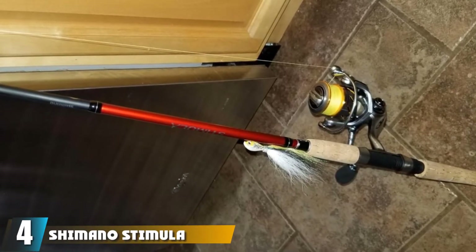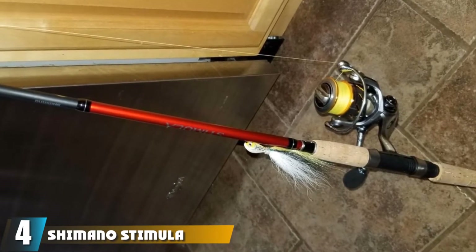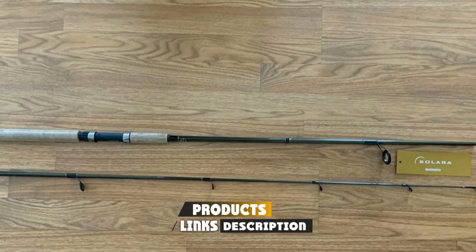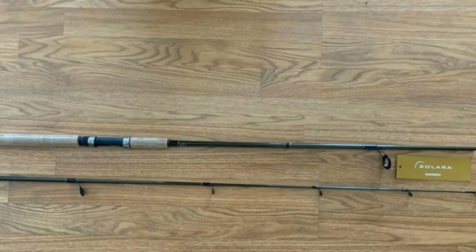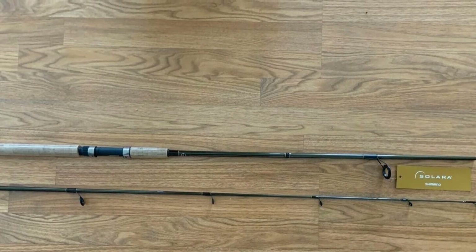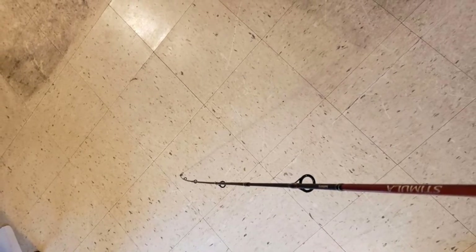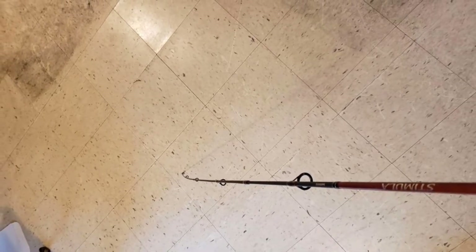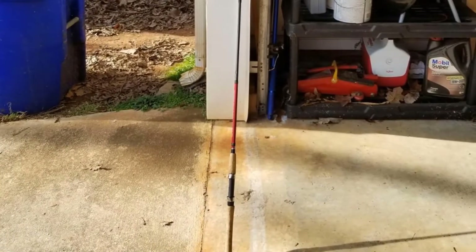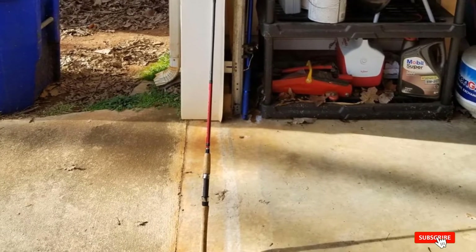Next at number four we have the Shimano Stimulus Spinning Rod. The Stimulus was designed by Shimano to give anglers an incredibly affordable rod that would last for years. The rods use quality aluminum oxide guides providing long lasting durability and decreased line wear, and the aluminum also essentially eliminates corrosion issues. It's equipped with a durable graphite composite blank offering flexible strength and sensitivity. This ultralight rod comes in at five-six with a fast action and a two-piece design, with a solid butt and handle made from high grade cork.